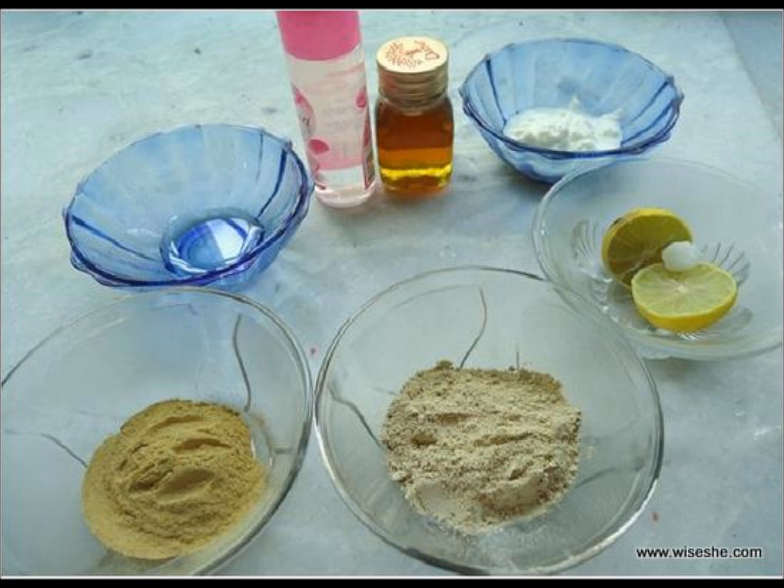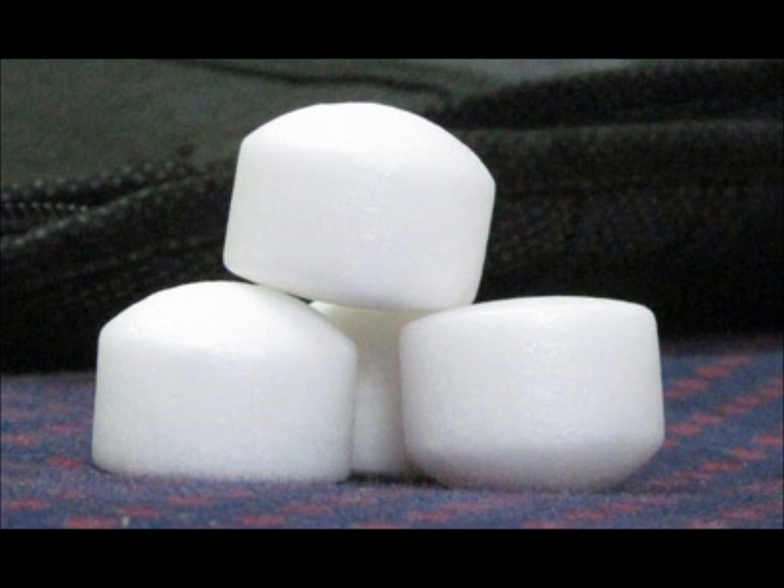Also take lemon juice and glycerin to moisturize and clean the pores, and a pinch of camphor powder — also known as kapoor in Hindi. Camphor powder is quite optional. Now let's start making the face pack.